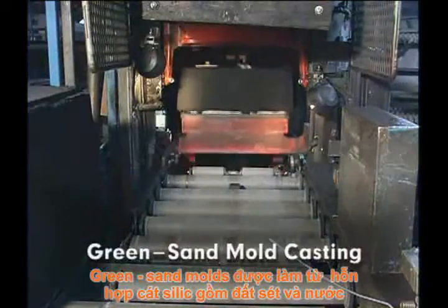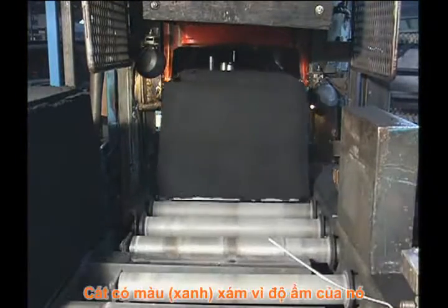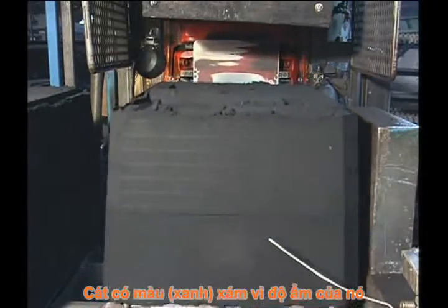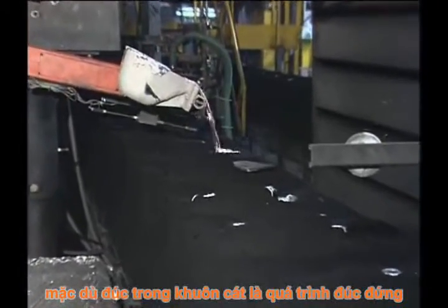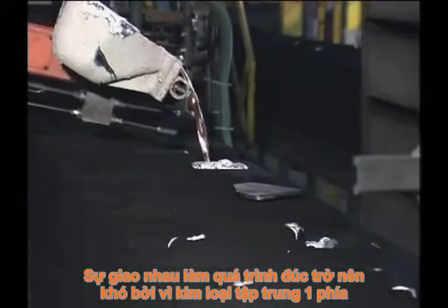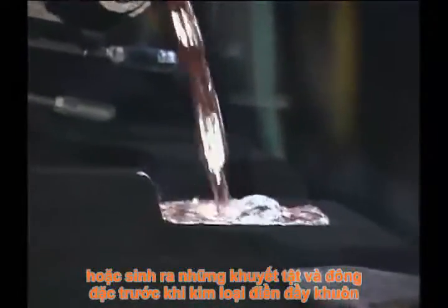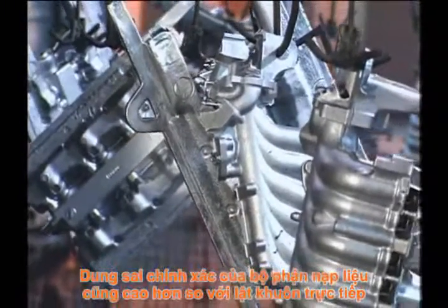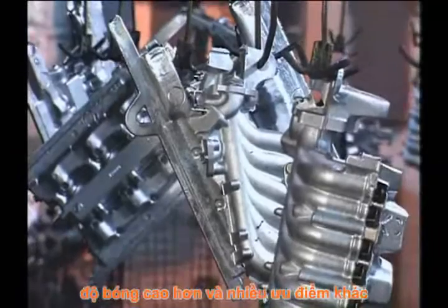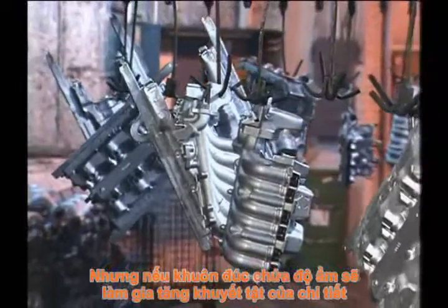Green sand molds are made from a flexible mixture of silica sand, clay, and water. The sand is said to be green because of its moisture content. Although casting in green sand molds is a versatile process, thin sections are difficult to cast, because they may be eroded by the molten metal, or the metal may cool and become solid before filling the sections. Also, part tolerances and machining allowances must be rather liberal. Very smooth finishes are not attainable, and certain metals can develop defects if cast in molds that contain moisture.